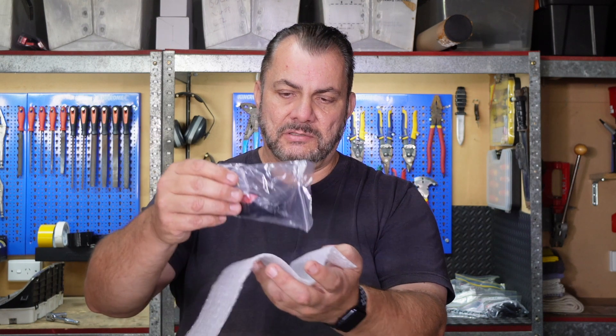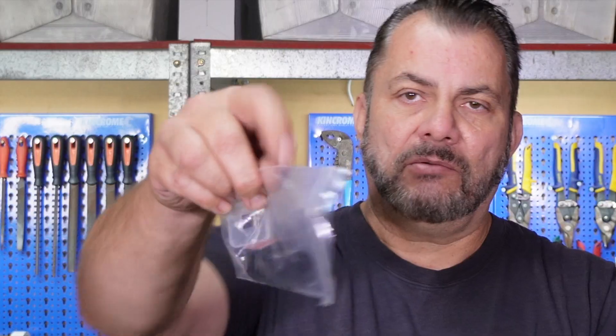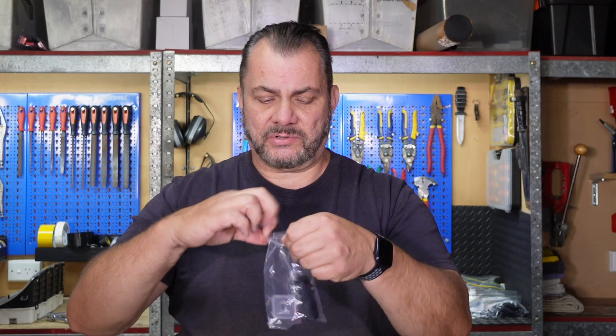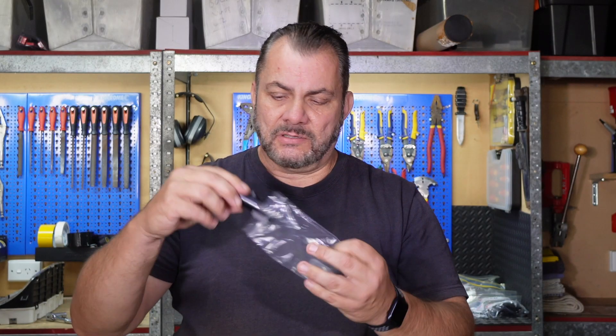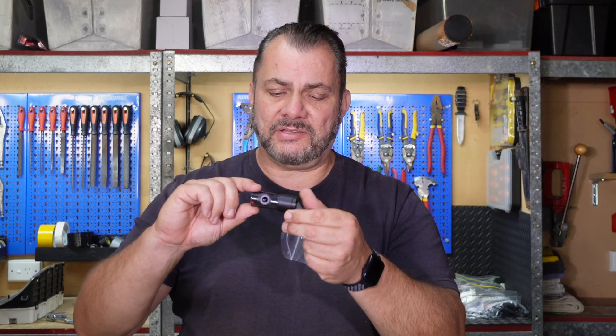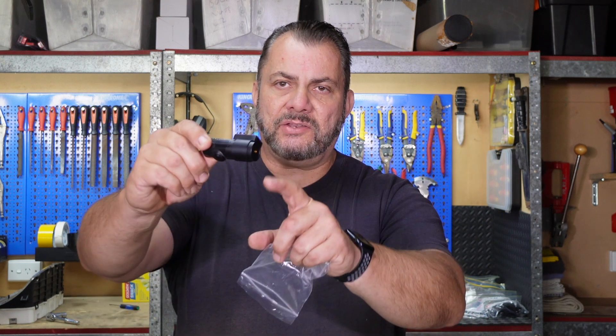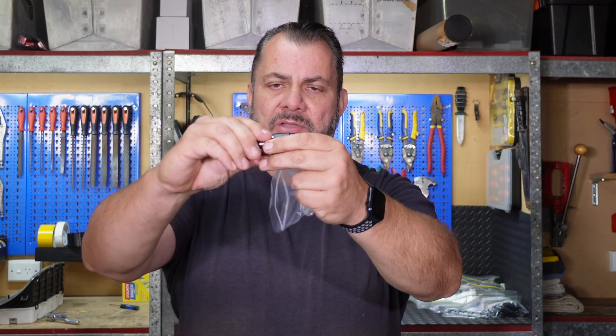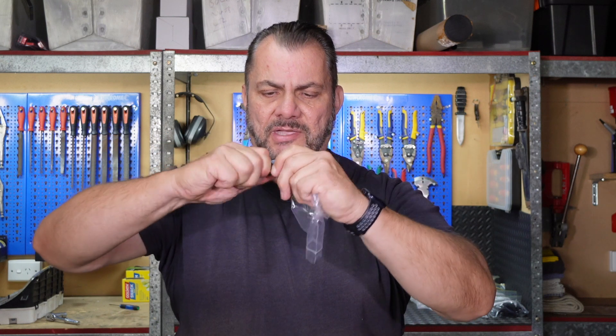Okay, we've got another rear camera so let's open it up and have a look. This is brand new, still got the plastic on it, and they did send another bracket as well. I've already got the bracket in the car so let's take this off.